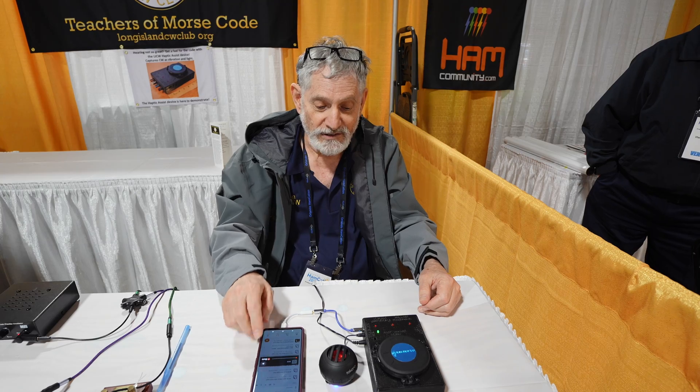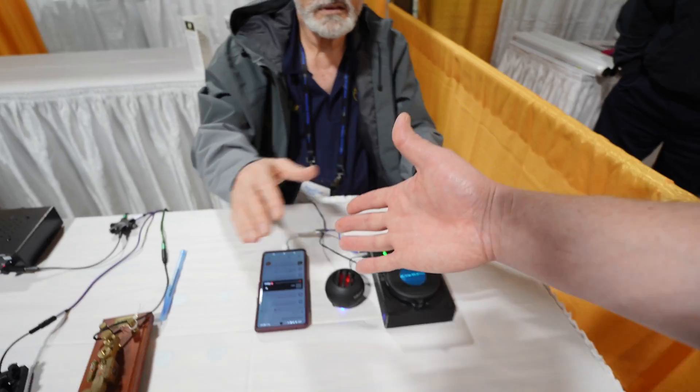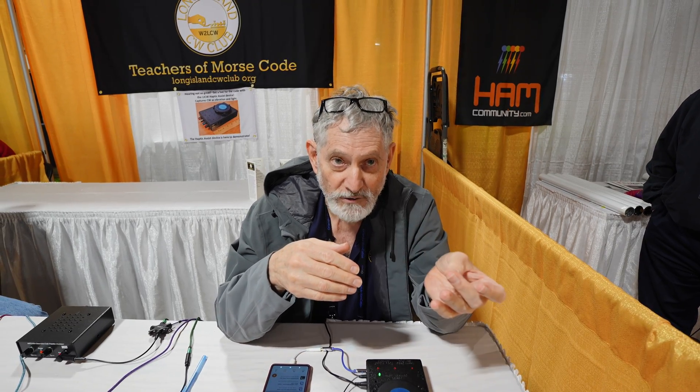This is quite an accomplishment — super cool. Where does someone find out more? LongIslandCWClub.org — there's a pull-down for assists for people with vision, hearing, or other challenges. For hearing assist, this device is listed there, along with testimonials from early users. There's also a video — search 'LICW Haptic' on YouTube. Contact info is at LICW.org to help purchase it. Thank you so much for sharing this with us.